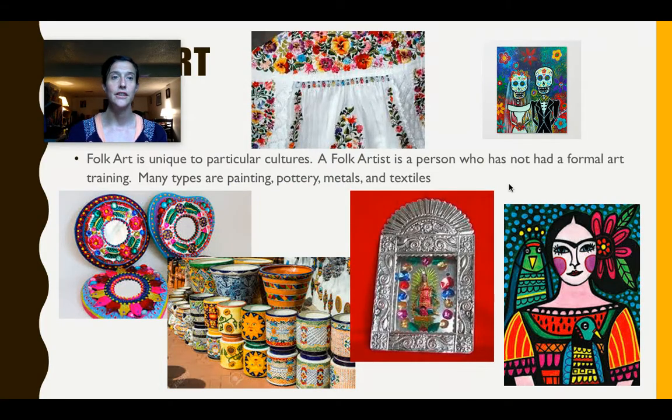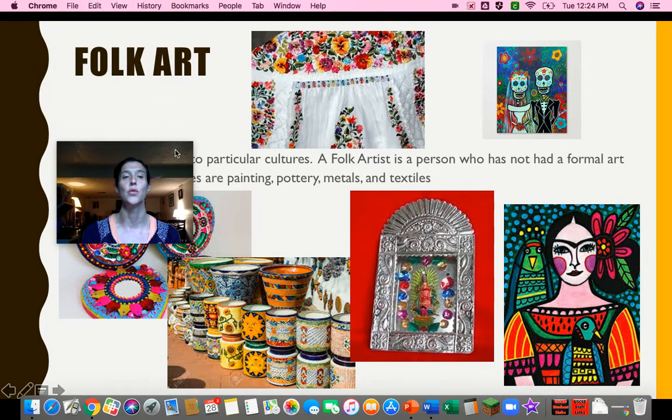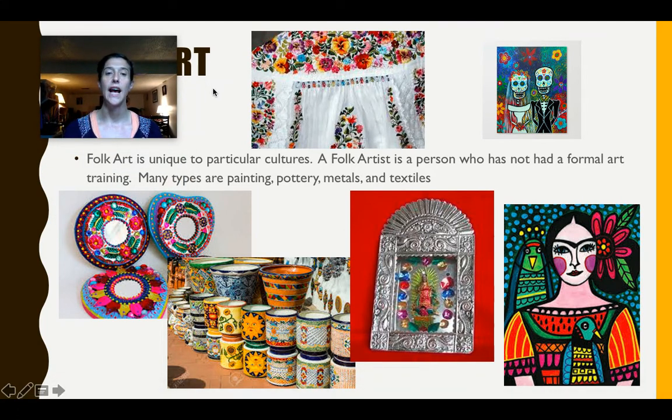When we take a look at Mexican folk art, you are looking at different mediums — what the artists actually use — whether it's painting, pottery, metals, or textiles. If you are unfamiliar with textiles, textiles are like the fabric that I'm wearing right here. Folk art is really unique because it connects to different types of cultures, but folk art specifically stands for artists that were not trained in art school — they were self-taught.